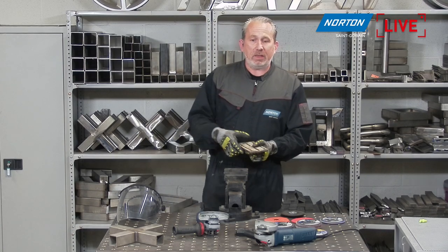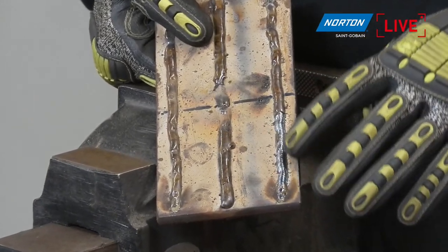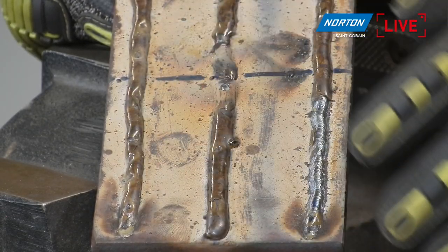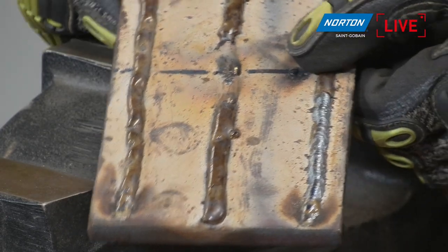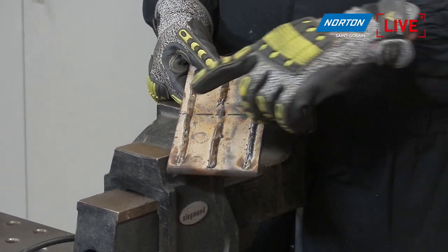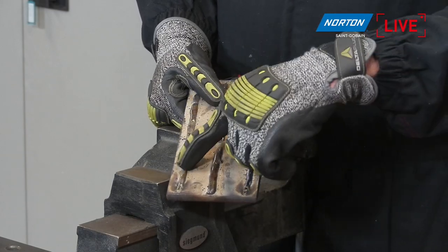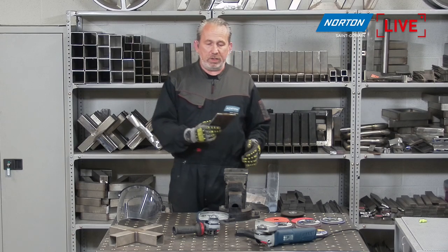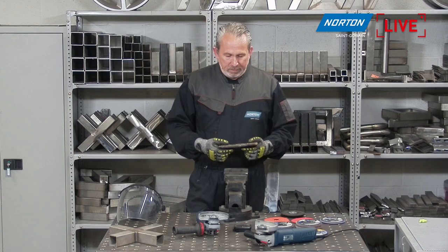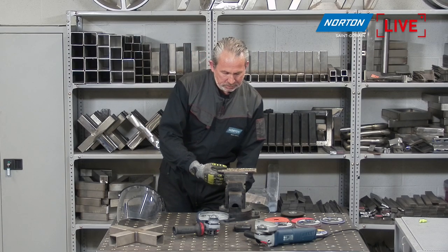I'm going to be grinding this piece of carbon steel with some stick welds on here. You can see it's quite a thick stick weld — an arc weld — with quite a bit of slag on top, lots of spatter around. We're going to use each one of the products and time how long it takes to remove half of one of these welds. I've drawn a line across the middle. We've got six products and six halves to test, so that's what we're going to test on.